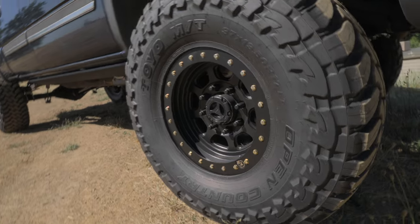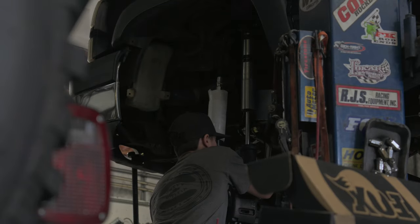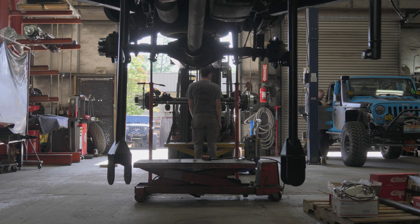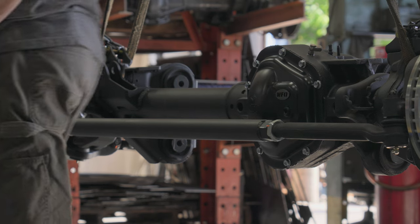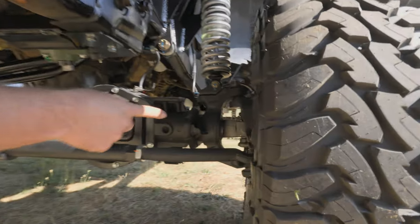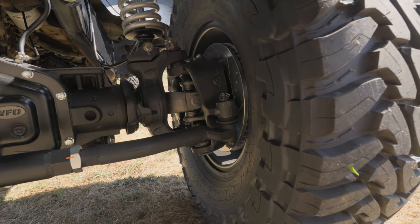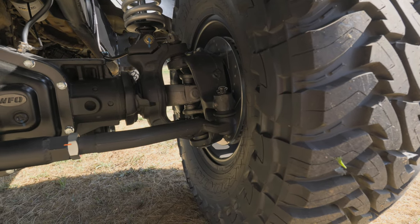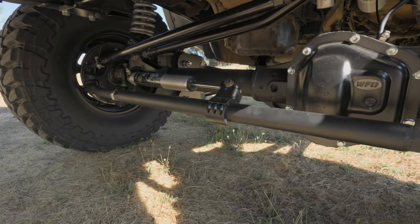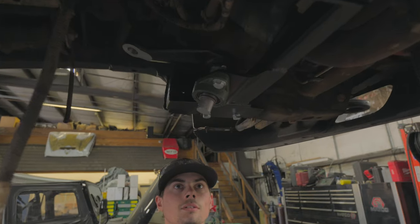He's got 37-inch Toyos on 17-inch trail-ready rims with simulated beadlock, and he went with the Fox shock package. There's a 2005-plus Super Duty axle in here. Alan at the gear and axle shop fully rebuilt this axle. Inside the knuckle they did the 1550 axle shaft upgrade, stuffed in 4.30 gears, and even added an air locker. It's got our heavy-duty 2-inch quarter-wall tie rod, the single Fox stabilizer kit, and a steering box brace up top.